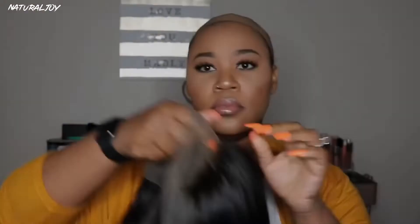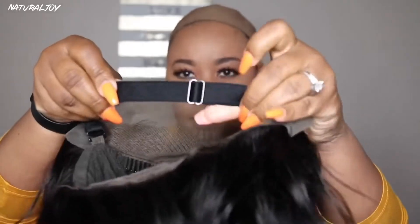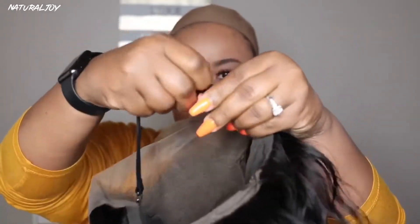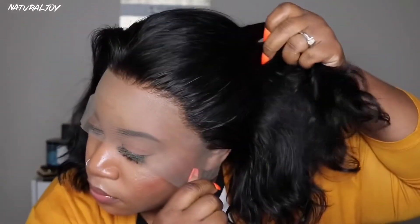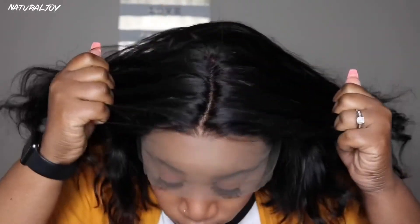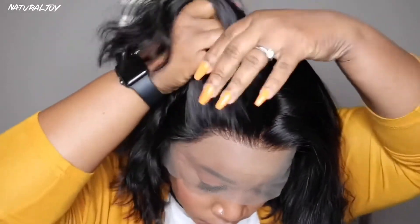This is what the unit looks like after I freshly washed it. I did not have to bleach the knots because I got the option where the whole lace is bleached. Here I'm showing you the adjustable strap — I prefer this one because I can adjust it to fit my head. The hairline looks pretty decent; I do feel like you could go in and pluck it a little bit more, especially on the sides, but for it to be done by the company I think it looks okay. You also get a decent amount of parting space.